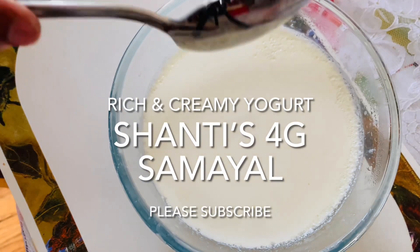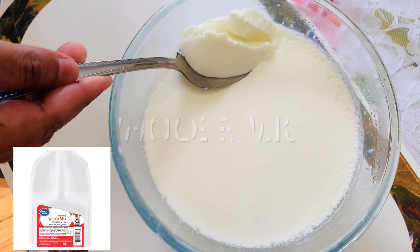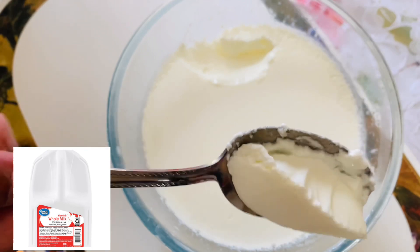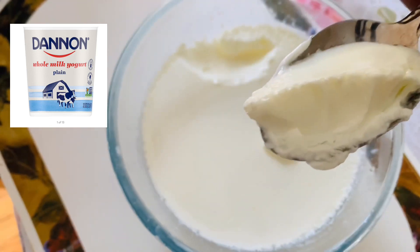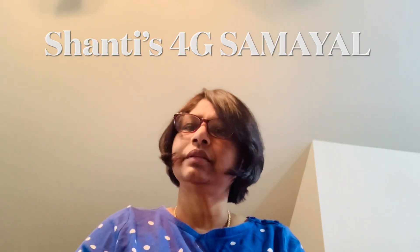Wow, see how rich and creamy this yogurt is! It's just a homemade yogurt — you need only two ingredients: whole milk and whole yogurt as a starter, and you get such a creamy yogurt. Hi friends, welcome to Shanti's 4G Samuel. Today I want to show you how to make homemade yogurt. It's very easy, very simple, very rich and creamy and thick, and you will love it.